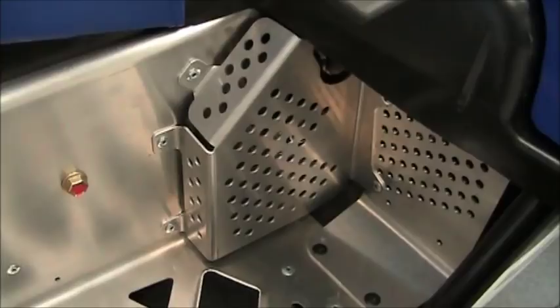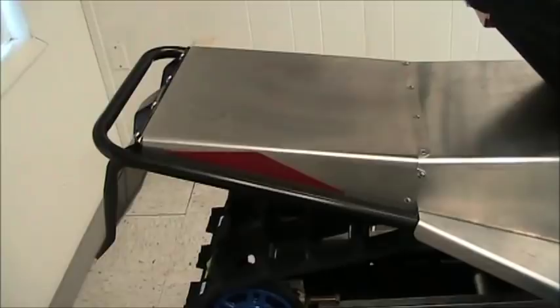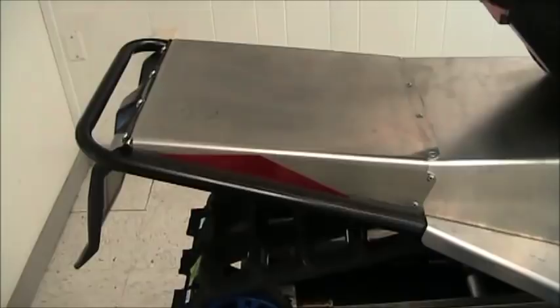Moving back to the tunnel — it's got an extension on it. The reason for that is this track on the new 200 is a 90-inch long track versus 68 inches on the 120.